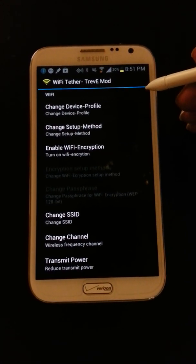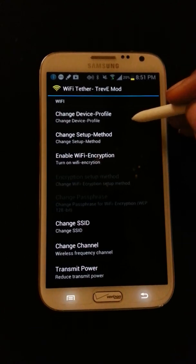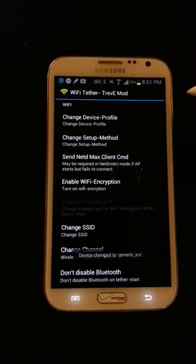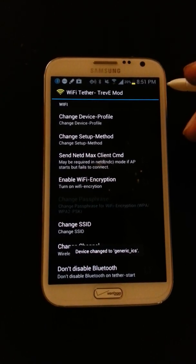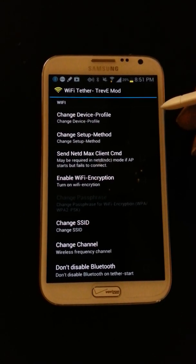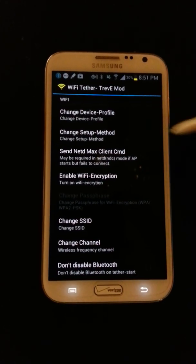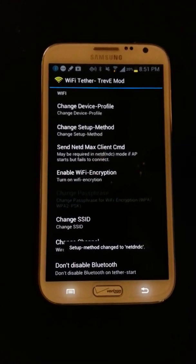First, go into the device profile and change that to Generic ICSJB. The next step is to go into the setup method, select netdc-ndcmaster, and select that.